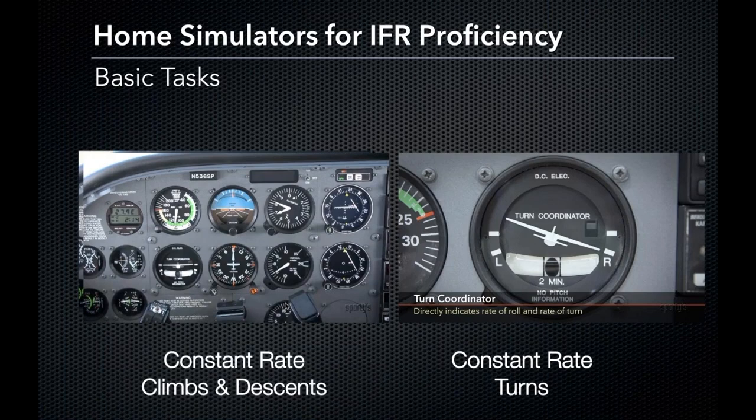Constant rate climbs and descents are something we can practice and critique in the simulator. And then add the other layer: constant rate turns. We can make sure we hit that three degrees per second, keep that ball centered, and those wings pegged where we'd like them — also a good thing to practice in a simulator.